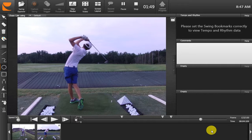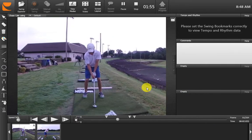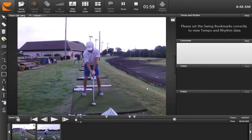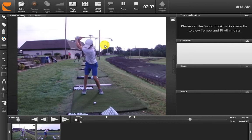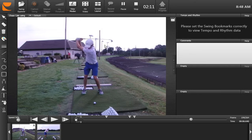Looking at the front view, we can see more particularly what happens with the loss of width in the arms in the downswing. Yet again, the backswing is a big improvement. Really good width here — you can see the club is up above your head. When the club comes down though, we can see how the club really loses width from here to here. There's quite a lot of loss in width.